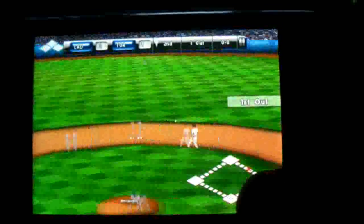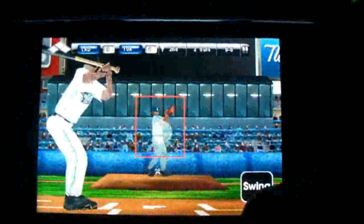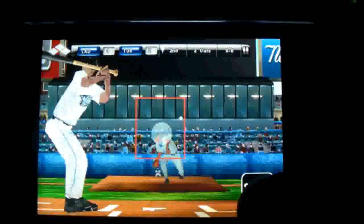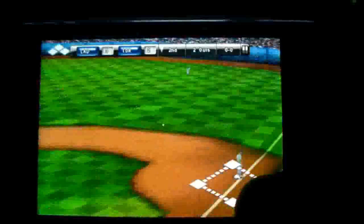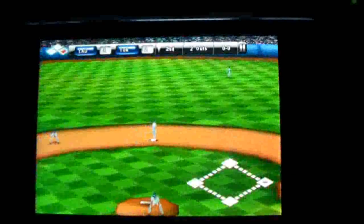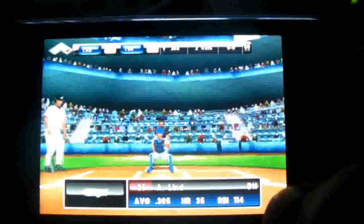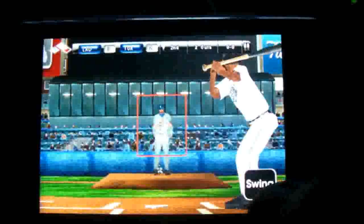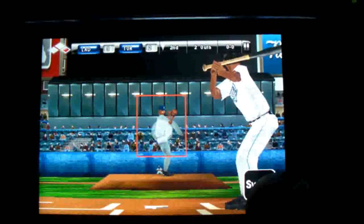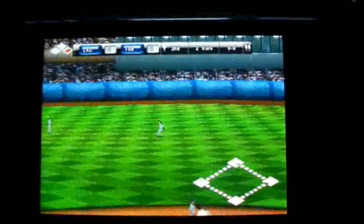There's a grounder — oh, double play. There we go, base hit. Oh, another base hit.